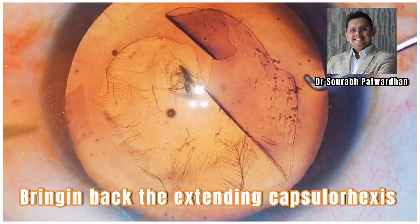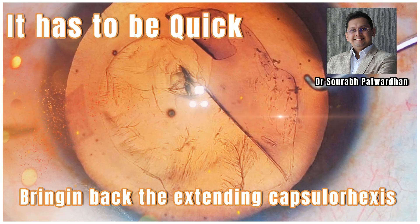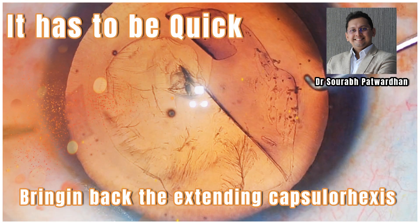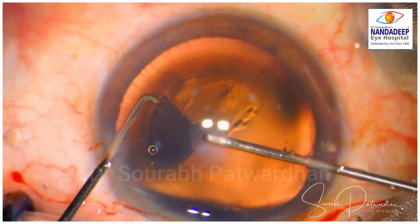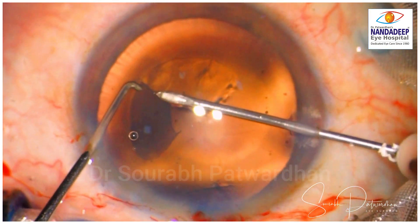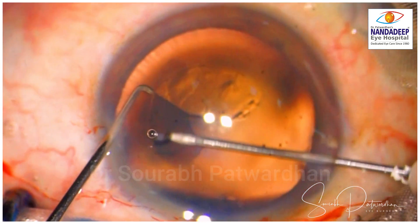In this video, I will be showing a case done by a trainee where the capsulorhexis is extending, and why you have to be quick to pull it back. So just watch this trainee doing the capsulorhexis.